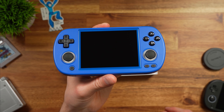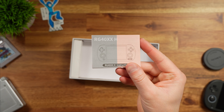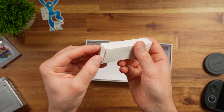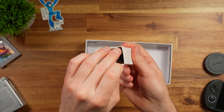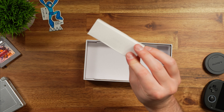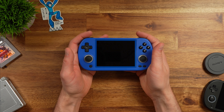The only other things in the box are a little manual and a box with a standard USB cable — USB-A to USB-C only. You definitely don't want to use USB-C to USB-C to charge these. First impressions of the device are pretty good. This actually feels like a pretty decent little handheld.